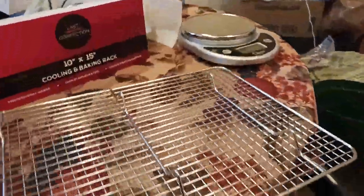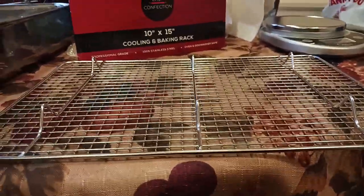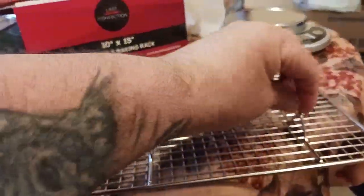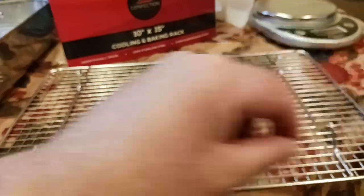Let's go to the welds — this is another big thing I was looking for. There are your welds. You do get six feet — one, two, three, four, five, six feet — and they are welded on there pretty good. As you can see, the quality of the welds is not too bad.